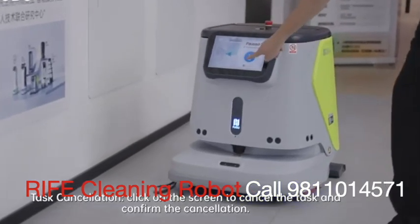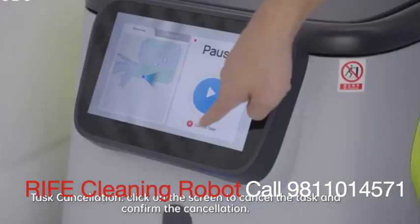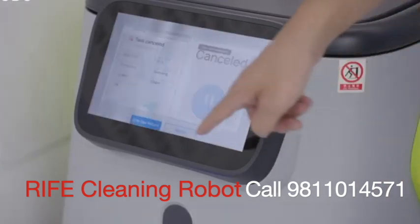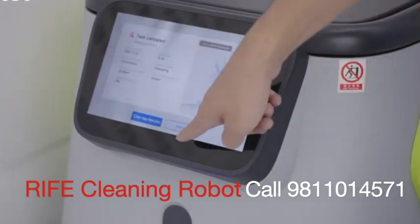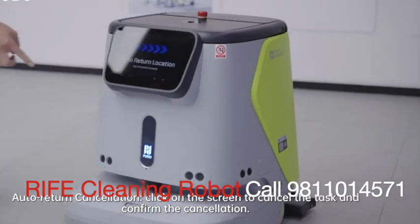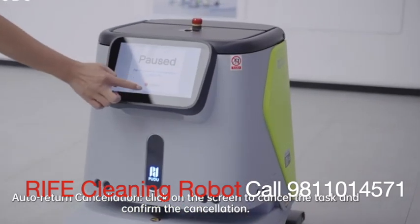Task cancellation: click on the screen to cancel the task and confirm the cancellation. Auto return cancellation: click on the screen to cancel the auto return and confirm the cancellation.